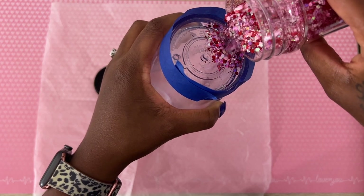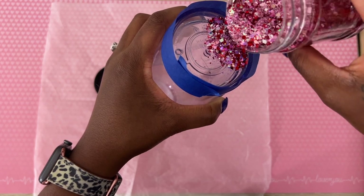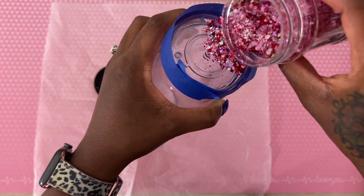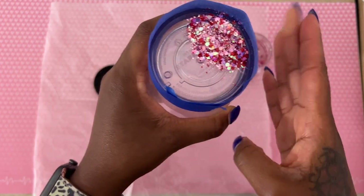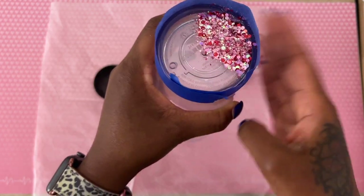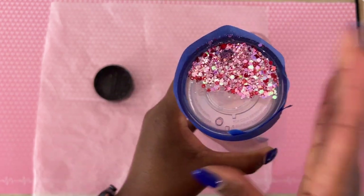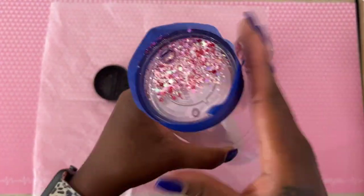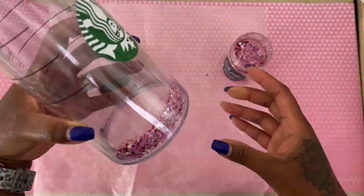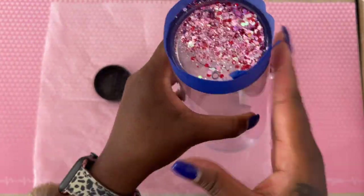We are going to focus on the larger hole. The second hole is just there to help with degassing once we put our fluids in. I like to put my glitter up there and just tap it in. You'll have to move it around to make sure it's not plugging the hole. You're just tapping it down and getting it to go into the bottom of the tumbler. This process probably took about five minutes to fill it with glitter.